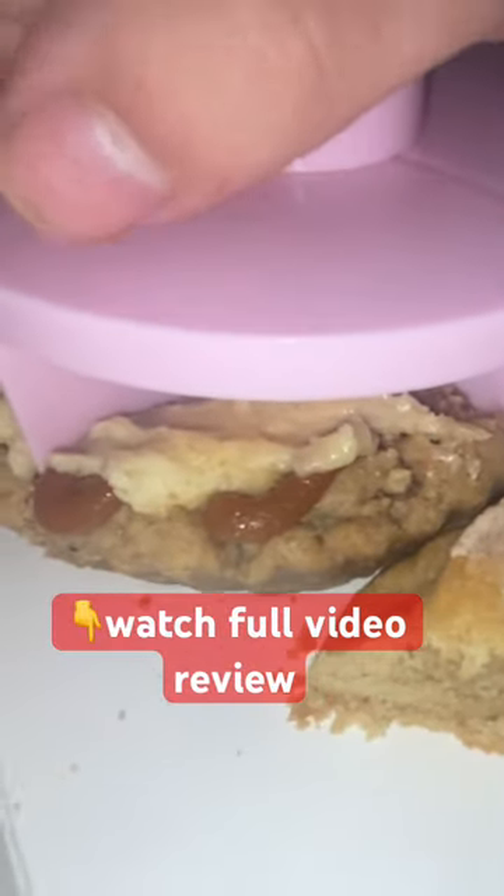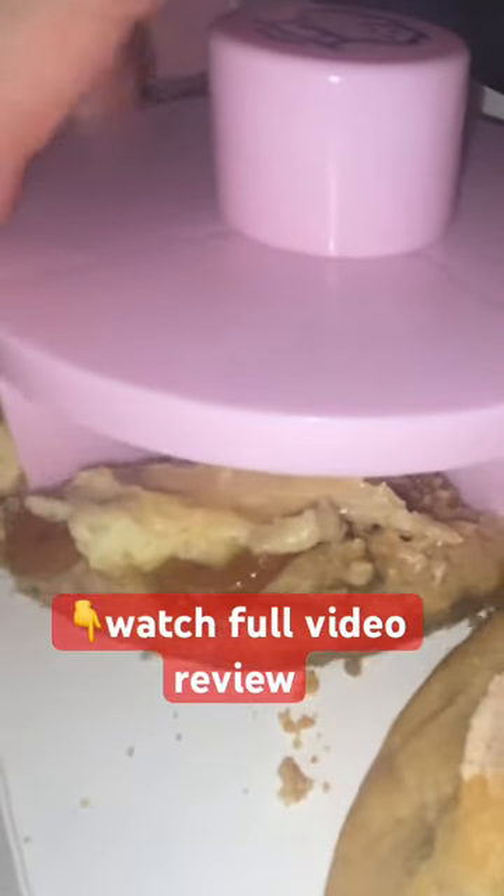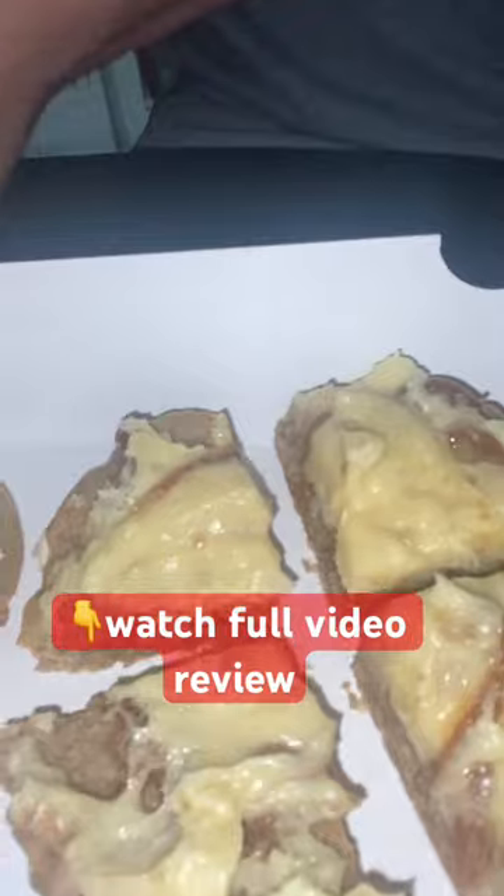Let's cut it. Let's try the s'more piece this time.